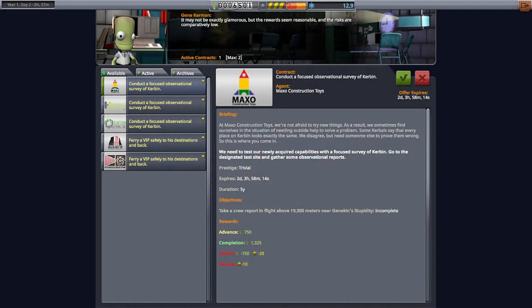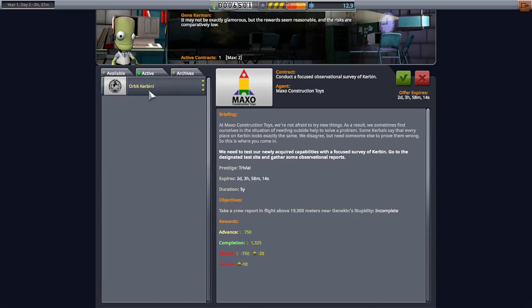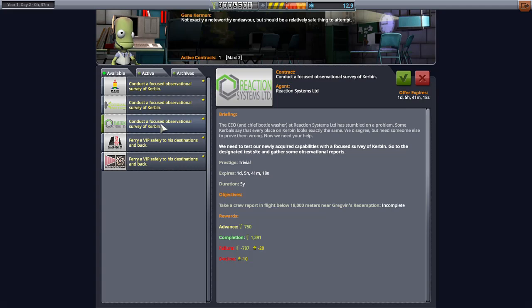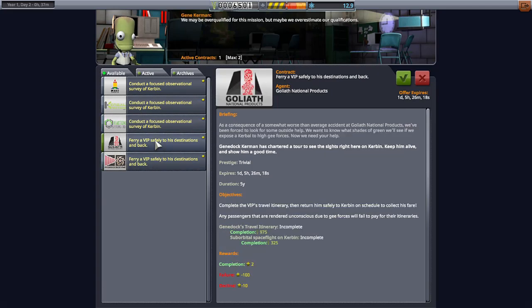Hello everyone, I am Veos and welcome back to another video. Today we're going to be continuing our insta-death career mode. Other than trying to orbit Kerbin, the other contracts we have are basically going to certain areas and doing observational science or ferrying people from one end to the other.